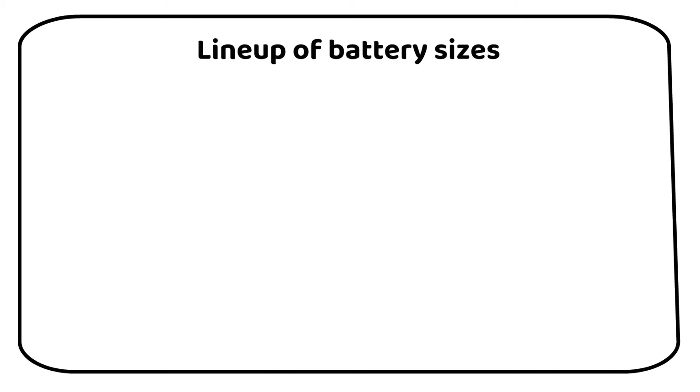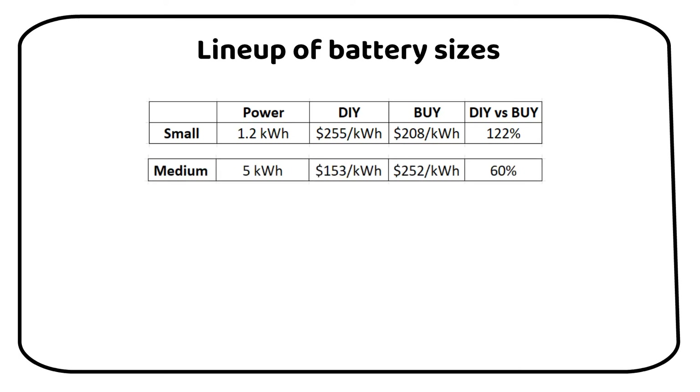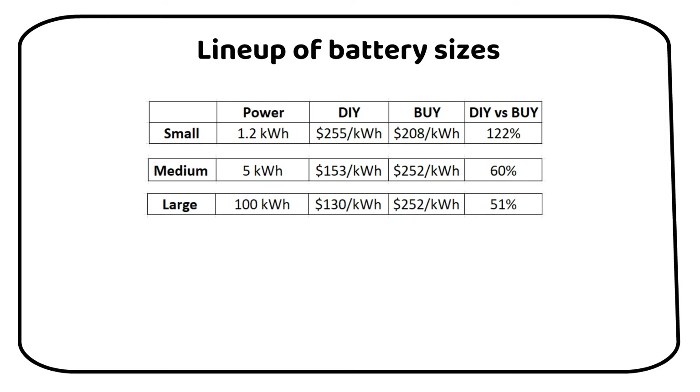Let's put our findings under the microscope — it's time for a battery showdown. For the small 1.2kWh battery, the DIY route costs $255 per kWh, while buying is slightly cheaper at $208 per kWh. Jumping to the 5kWh medium battery, DIY drops significantly to $153 per kWh compared to $252 per kWh if you buy it. And here's the game changer: the large 100kWh battery. DIYing this giant costs only $130 per kWh, while buying increases to $252 per kWh. The larger the battery, the more you save.